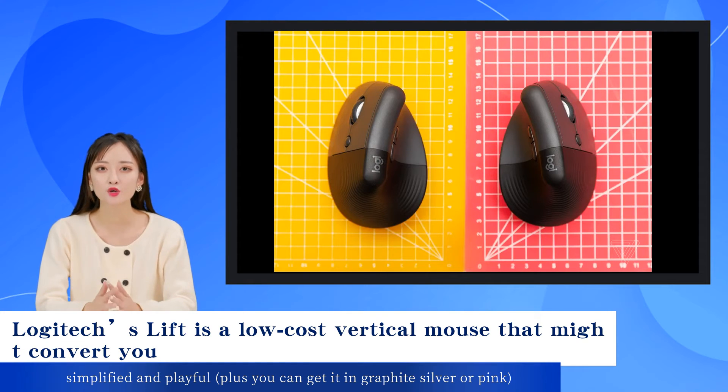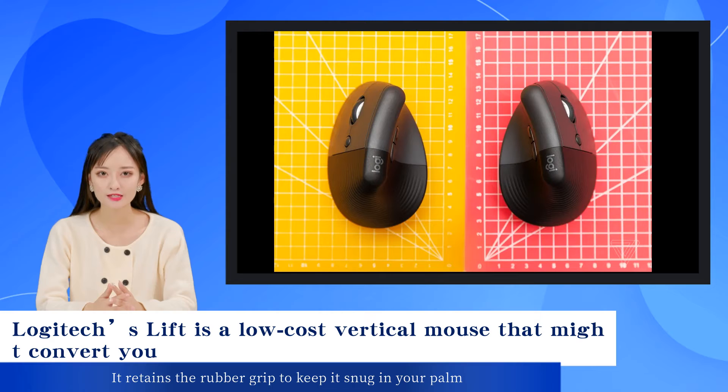Plus, you can get it in graphite, silver, or pink. It retains the rubber grip to keep it snug in your palm, and most of the same key functionality is here.